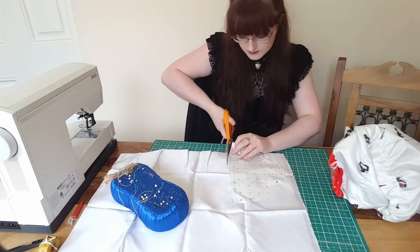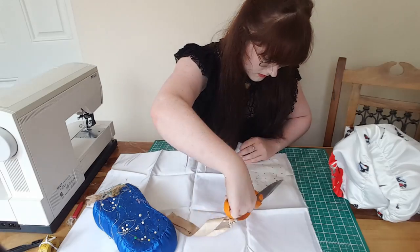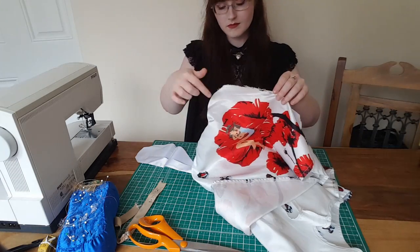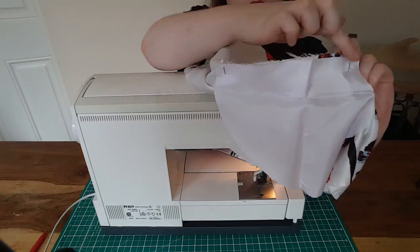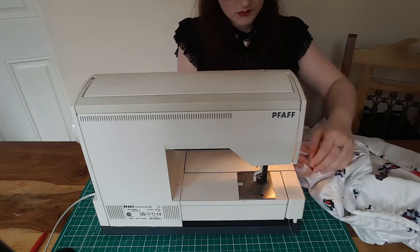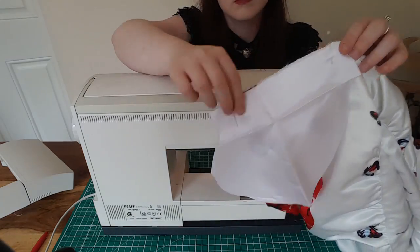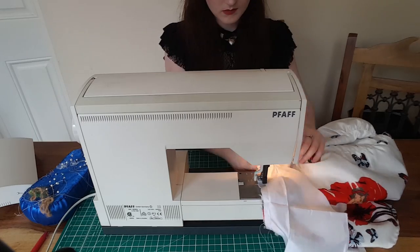Now that we've opened up the side seam, we're going to take our pocket pattern and cut out two pieces from our scrap fabric. Next, take your pocket pieces and pin them right sides together to either side of the pocket hole that we've created on the side seam. Make sure that they're right sides together, otherwise this isn't going to work.